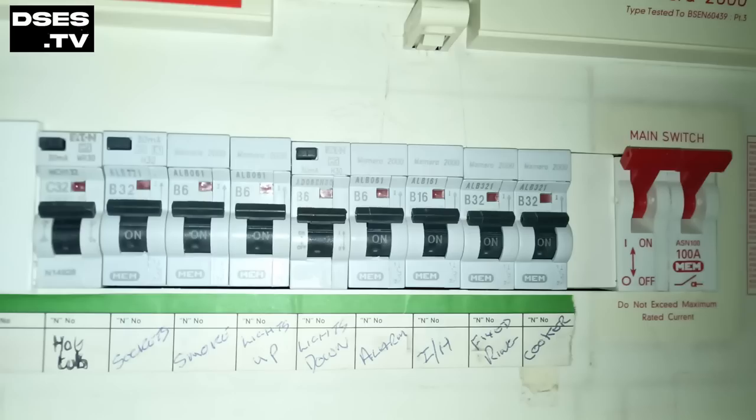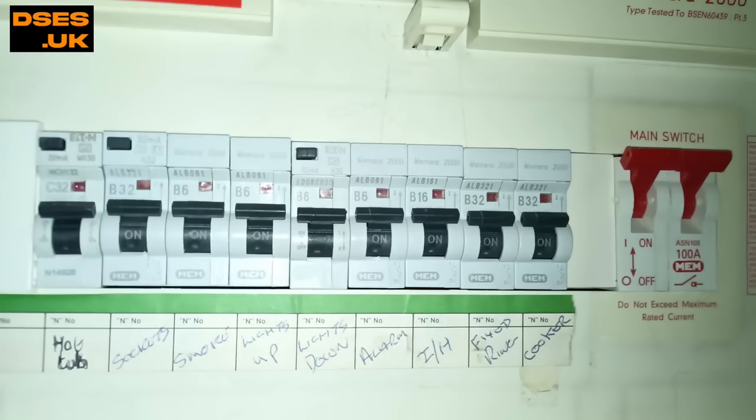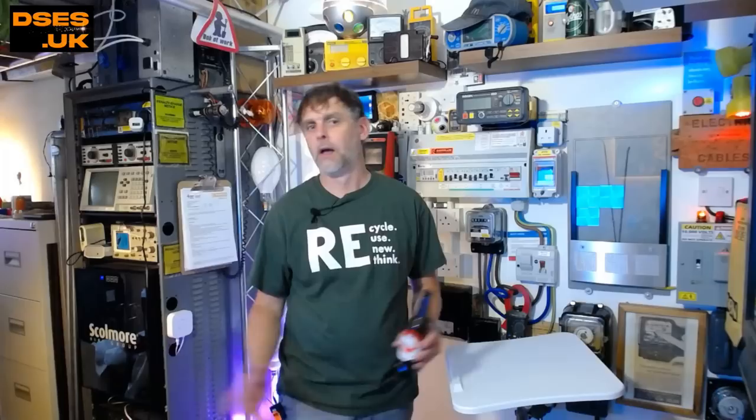Here's our Memera 2000 consumer unit, and we have additional protection by an RCD device on three circuits only: hot tub, socket outlets and lights down. The hot tub is clearly not original to the house — it's been added after the fact and is defunct anyway, as the hot tub has been removed by the time of our visit, leaving only a legacy rotary isolator on the exterior wall serving no purpose. I don't know why lights down is RCD protected — lights upstairs would have made more sense, seeing as BS7671 is so particular on additional protection for bathrooms, and lights up is what's serving the bathroom. Socket outlets are RCD protected. However, that fixed ring circuit is not.